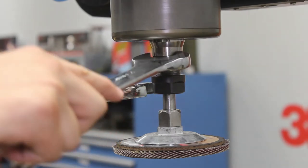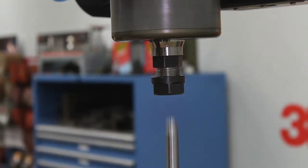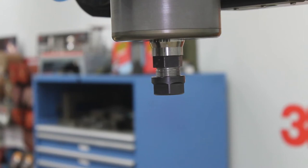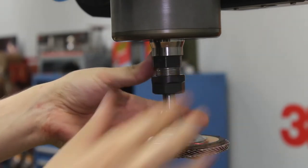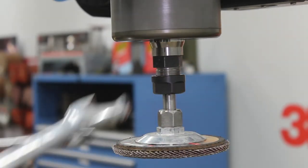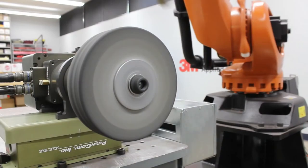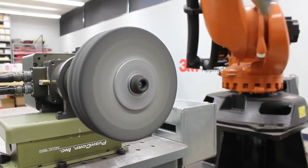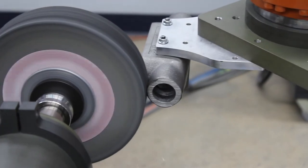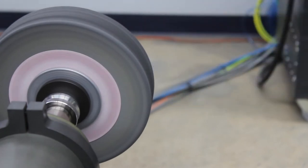Our manual collet option uses a standard ER-style collet and nut. ER collets are readily available from many suppliers in a variety of size options to accommodate most any tool. This simple, low-cost solution is ideal for grinding, brush finishing, or other applications where media changes are required but not frequent enough to justify full robotic quick-change technology. A specialized robot cell that only runs a long-life deburr wheel is an example where an ER-style collet is a great option, as the long life of the abrasive means very little robot downtime switching to a fresh abrasive.